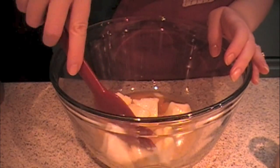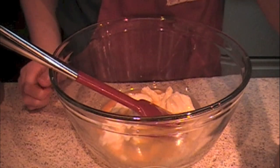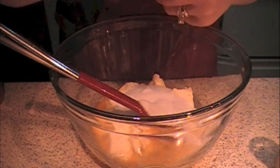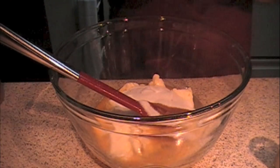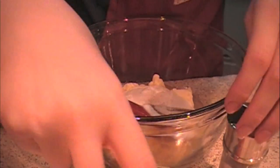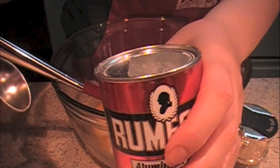Usually I follow the rules and I separate my wet and dry ingredients, but I'm not going to. I've got the butter, sugar, eggs, a teaspoon of vanilla — but I'll need like half — half a teaspoon of salt.